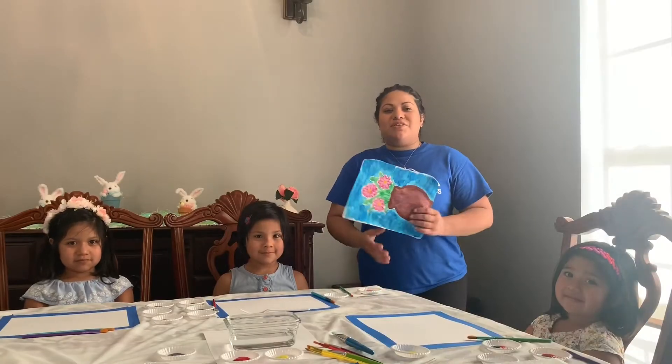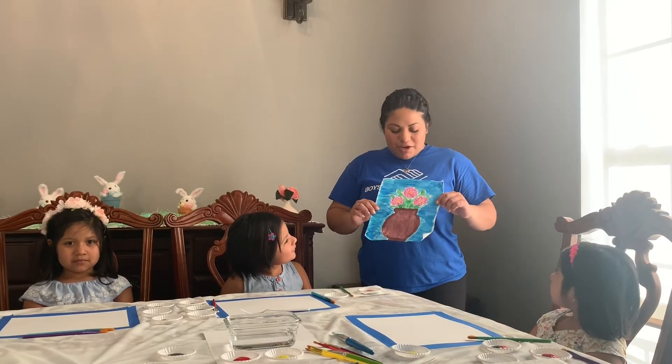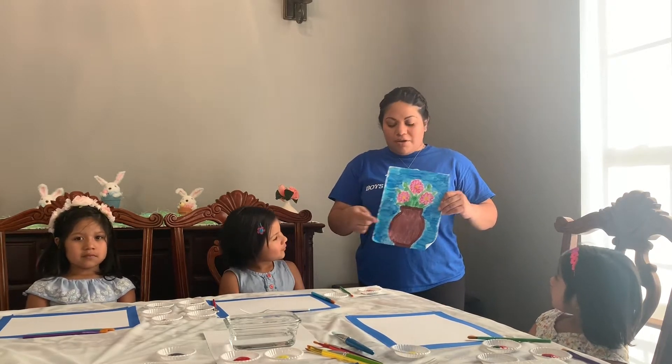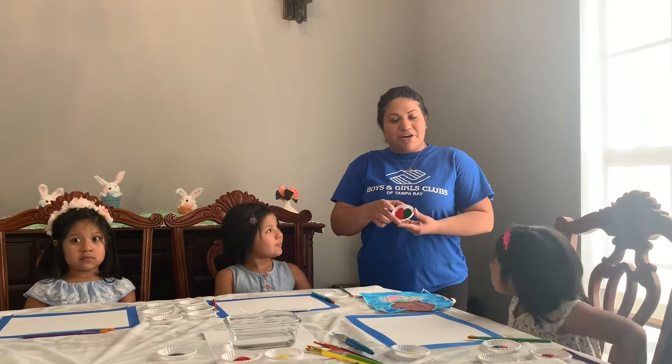Let's begin. So this is going to be our inspiration for today. We're going to make these flowers in a pot. So in order for us to make our brown for our pot, we're going to mix our red and our green together.